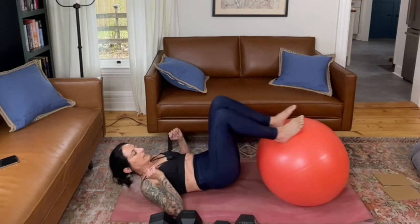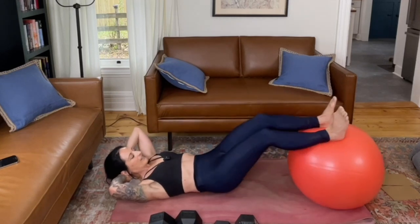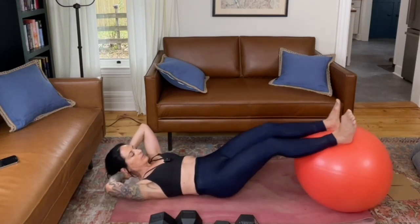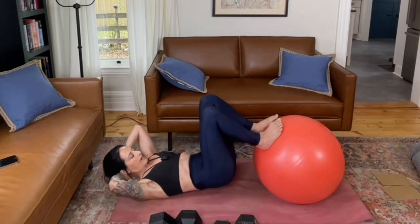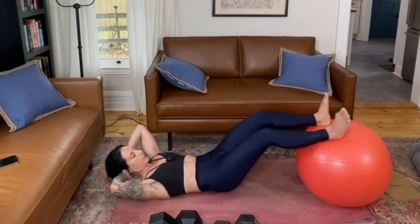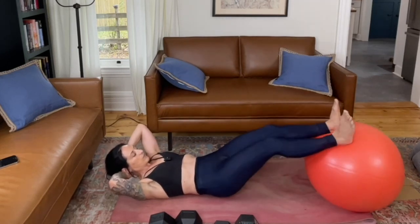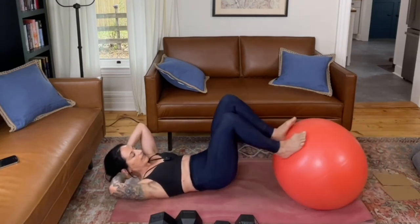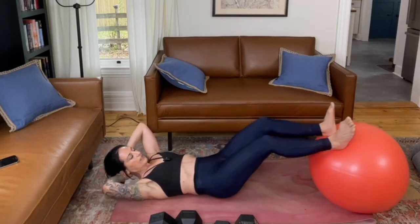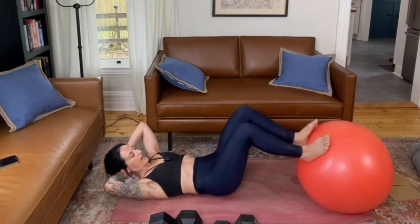This is your last set of hamstring curls — get them done. Focus on the strength you're building, on the support you're giving your body. Remember, the more we take care of ourselves, the better we are able to help and support those we love. Focus on you right now in this moment. There's no pressure to perform for anyone — it's just about these deposits that you keep making in your health savings account that will serve you for years to come. Each day that you train or make a healthy choice with your diet, it makes a difference.